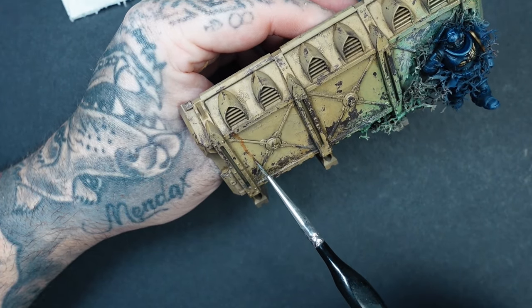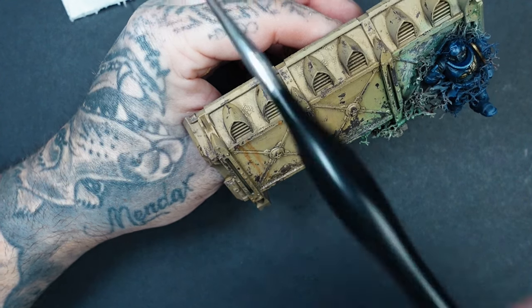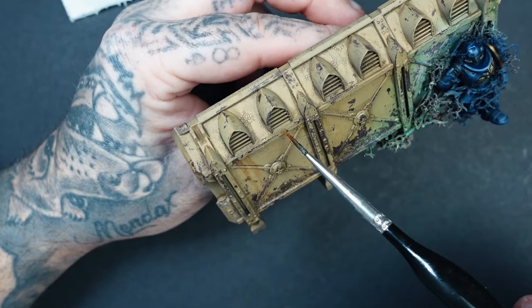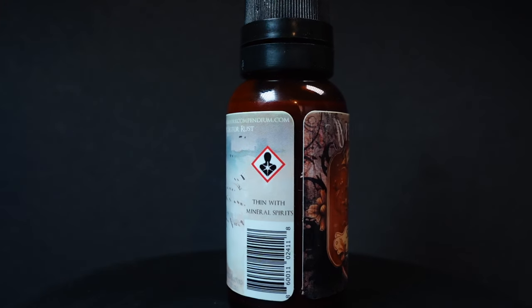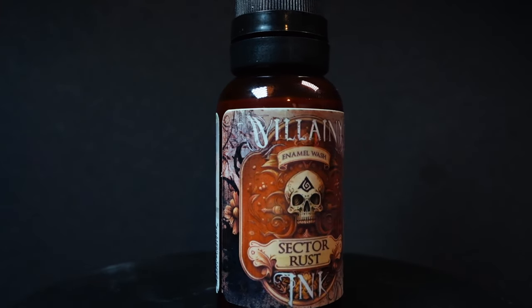Next up is Sector Rust. I genuinely love this color. It does go on a little translucent, so if you want a really dark line you may need a couple of layers to build opacity. However, for the way I like to do rust streaks I want that translucency — building it up and using the reductive technique to slowly take it off really helps create great rust streaks. The color went on really nicely.